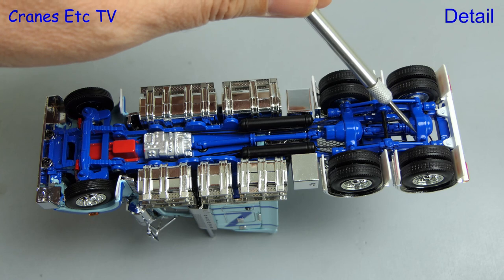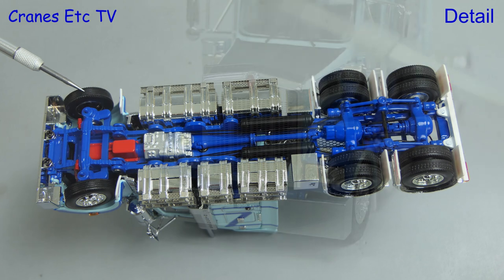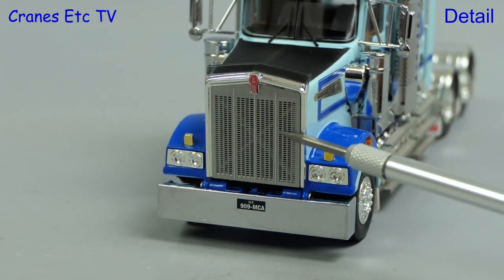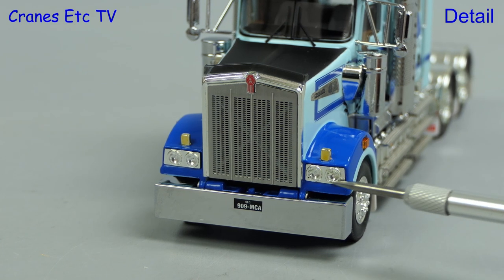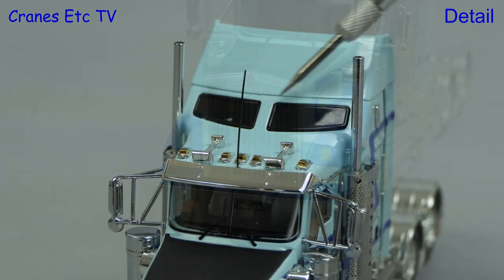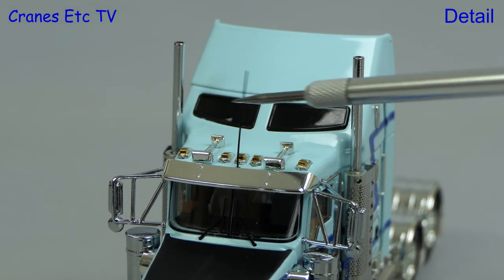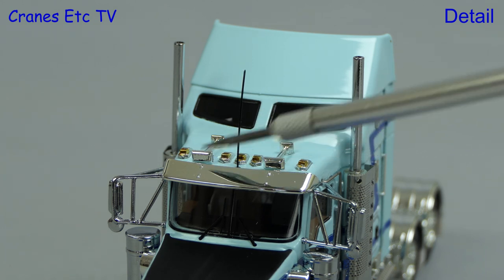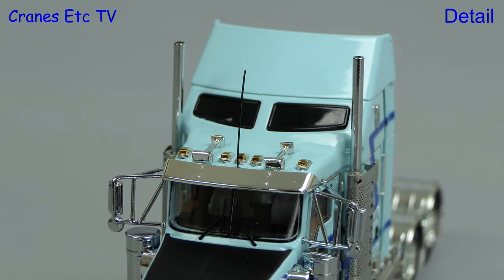Moving on to the tyres and there's a different tread pattern on the rear and front axles. Moving to the front and the big etched grille is excellent with a Kenworth badge at the top. The lights look convincing and there's also a very small license plate. The big sleeper cab has got a nice aerodynamic shape at the top and there's an extremely thin and long aerial. Also on the roof is an array of horns and lights, and of course there are windscreen wipers.